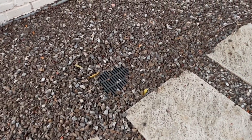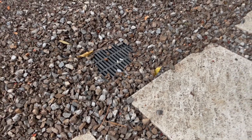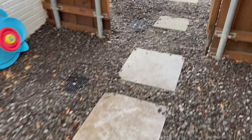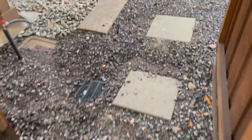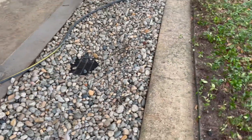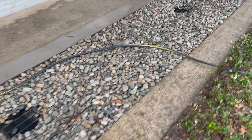Just to give you a quick walkthrough of everything we did: we got the Tejas gravel put back, our three inlets against the side of the house, one here right on the corner to collect runoff coming from the neighbor's side in the front yard, and then this beautiful salt and pepper river rock drainage bed.